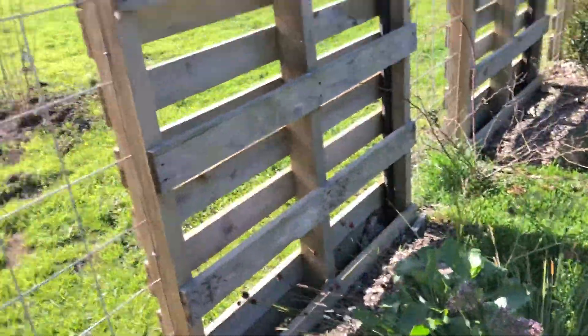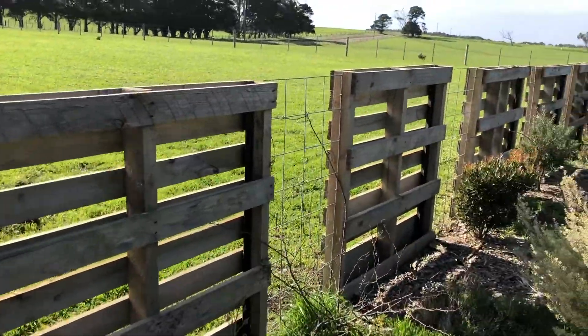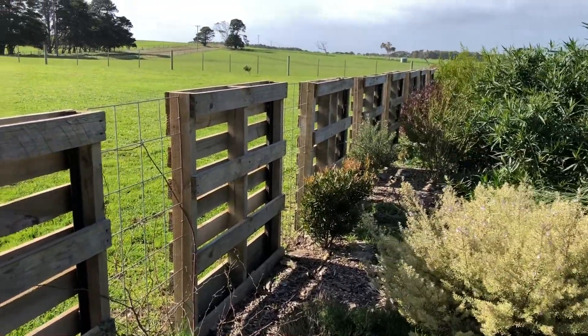That's what she looks like from the back. Because it's a pallet, you've got different boards on the back — a little bit more obvious that it's a pallet from the back than from the front. But all in all, she's a good thing.